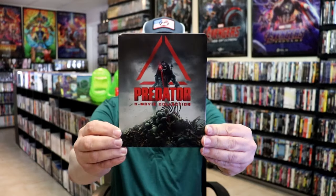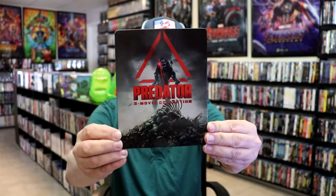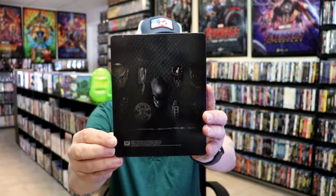I'm going to go ahead and remove this from the wrapper and take a close look at this steelbook. We got the wrapper off and the j-card removed. Here's the front of the steelbook. It is a glossy steelbook — no embossing or debossing. And then here's the back. There's a nice little ding up on the top, unfortunately.